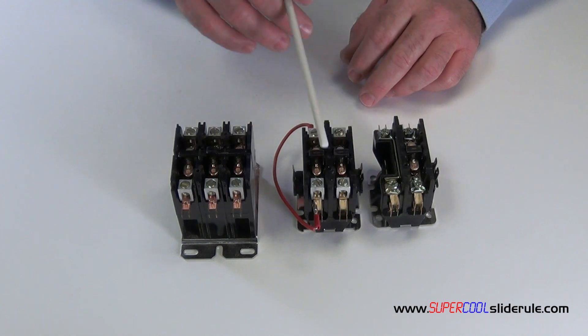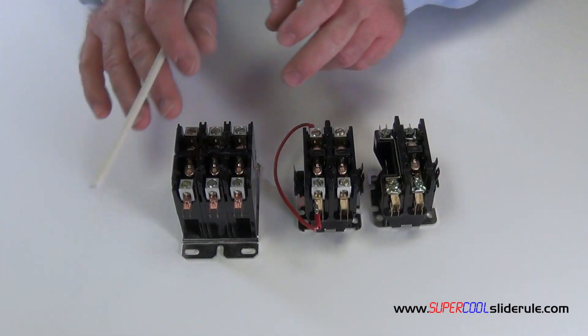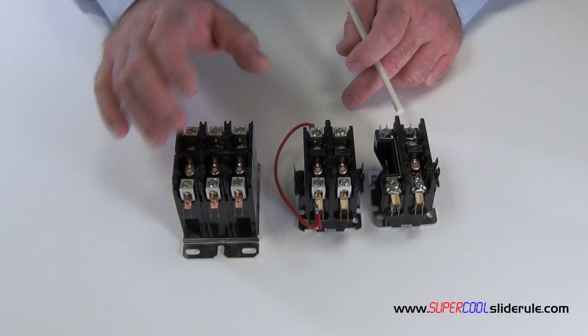Now of course on three phase, you can do this exact same application on a three phase contactor, but sometimes they are quite a bit more expensive.